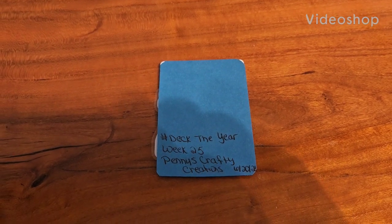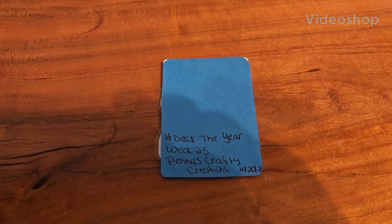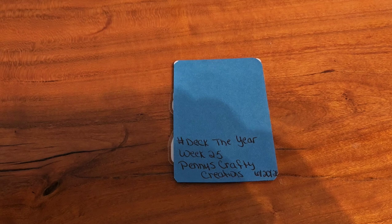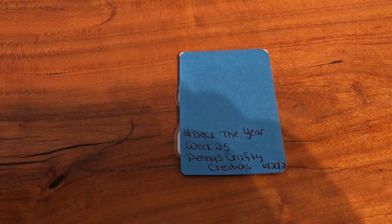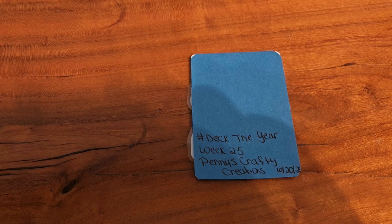Good morning everyone. This is Kathy, Ms. Crafty Girl 42, and I am here with the open collab called Hashtag Day of the Year, and we are in week 25.